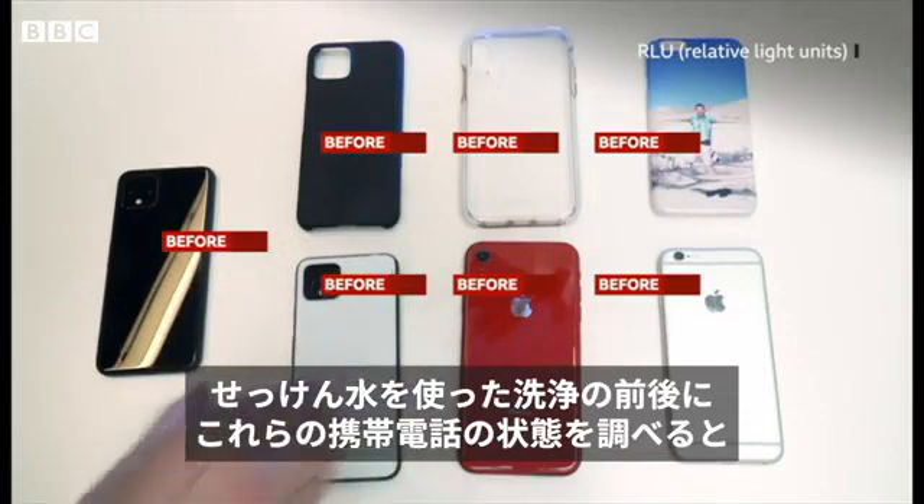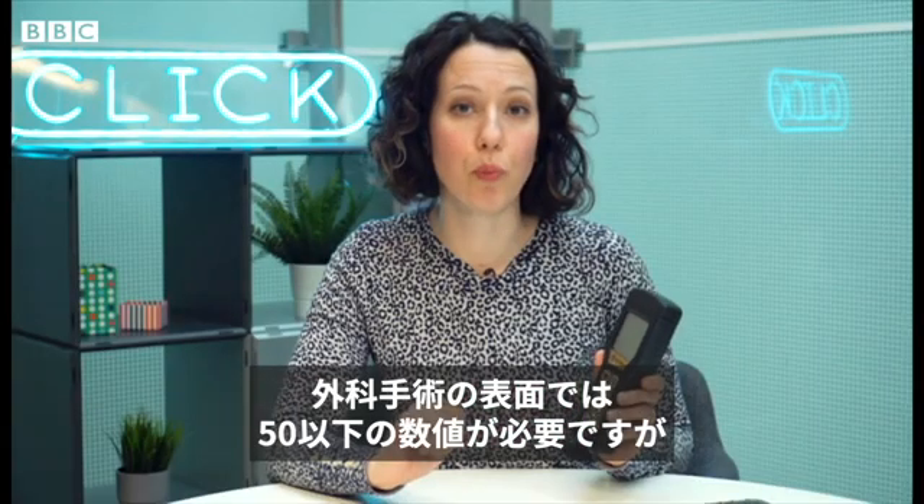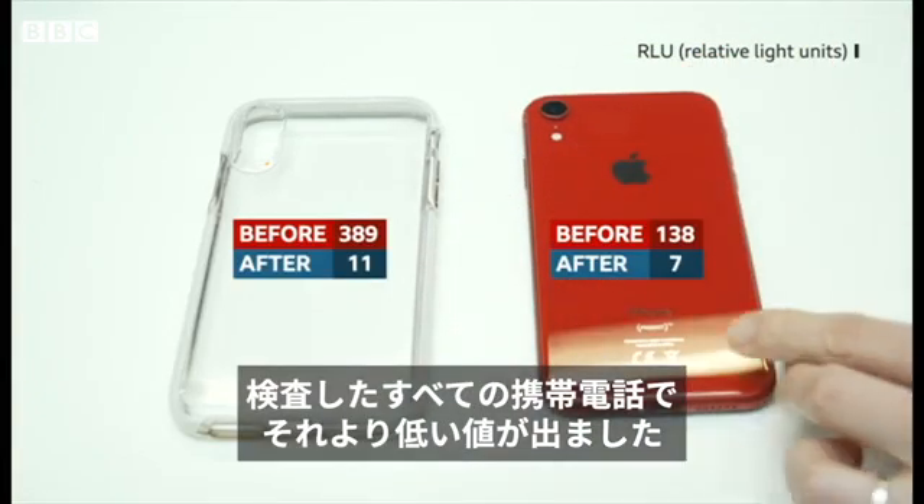We tested all of these phones and their cases before and after cleaning with soapy water and they were all significantly cleaner afterwards. On a surgical surface we'd want to get a figure of 50 or less and all of our phones and cases had readings lower than that.